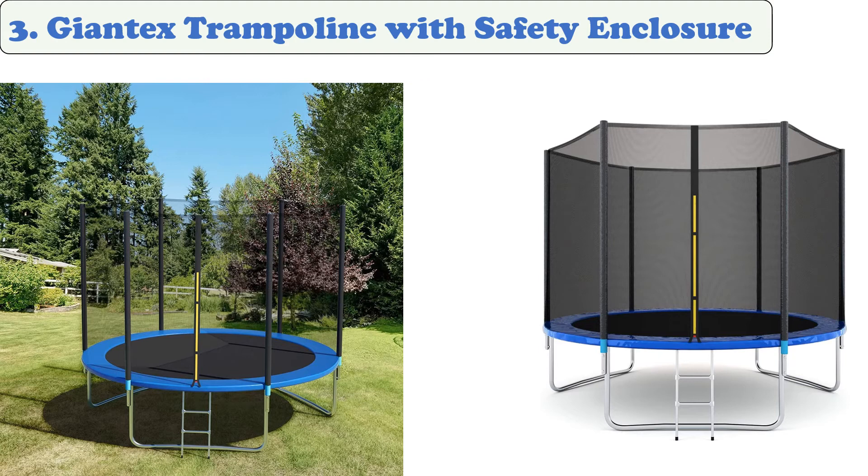Its perimeter springs are covered with foam pads, and its safety net features a padded support pole.